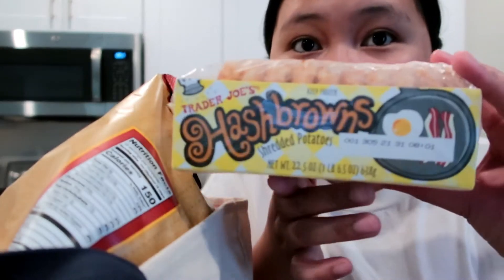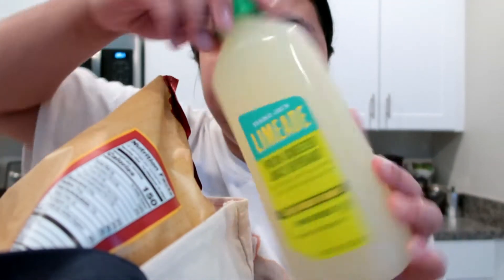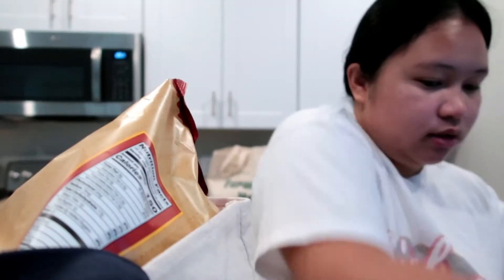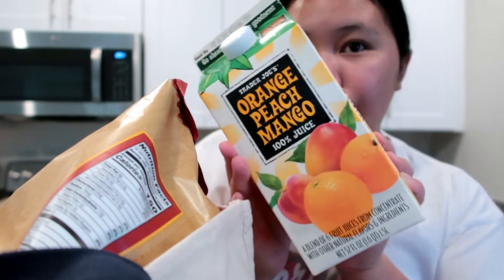We got some hash browns — this is my fave. I've tried this before. This is the limeade, fresh squeezed lemon. And then we got some orange peach mango. Try that as well, it's really good.